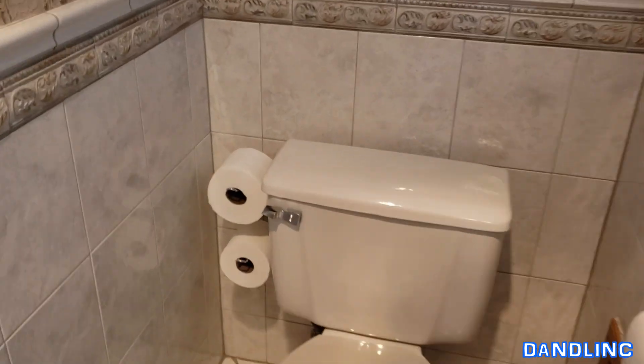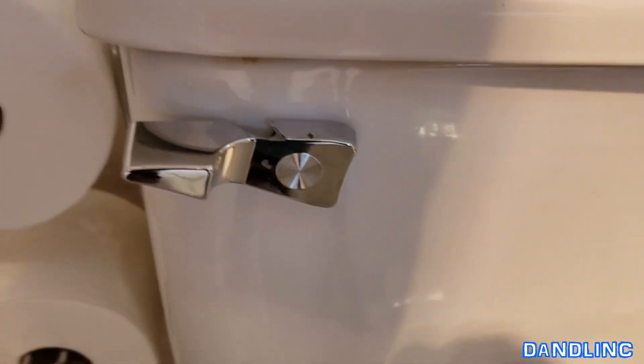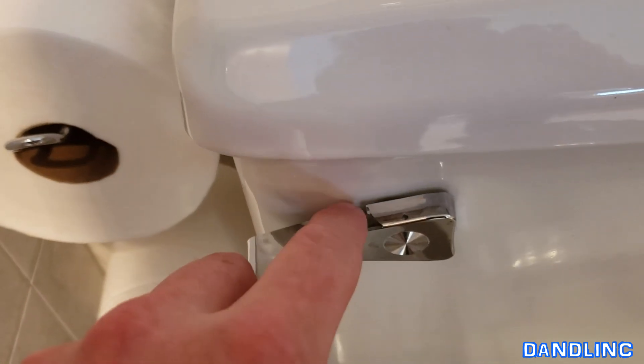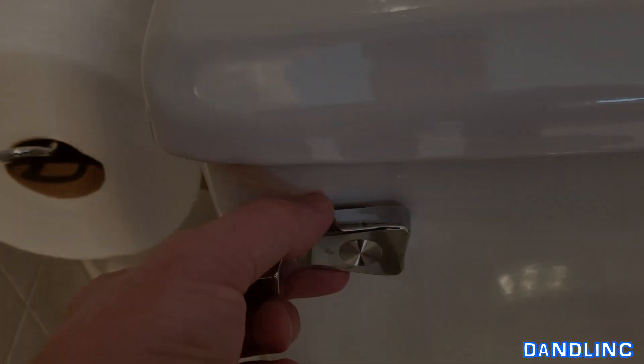Occasionally these things break. When I'm talking about these things, I'm talking about these handles. Now this one didn't break bad, but it bothers my wife so I'm going to fix it. You can see it actually just chipped right here, and that can be a sharp spot. So we're going to go ahead and remove this and replace it.